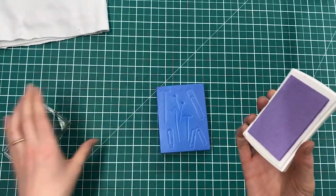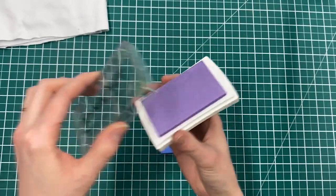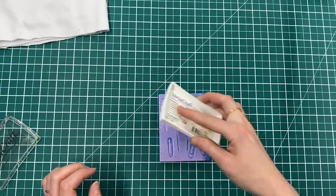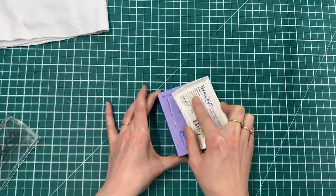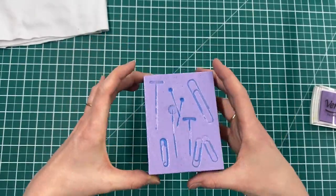Then we can just really easily ink it up. You can ink it up with a roller and ink if you want to. I like to use these Versacrafts ink pads — you can use them on fabric, paper, and all sorts of different surfaces, and they're just really fast. It's one of the nice things about heat stamps: just how quick they are, so it's nice to have a printing method that's super speedy too. Ink that up and you can see where my dented surfaces are now.